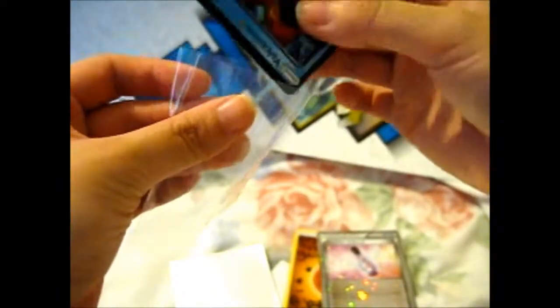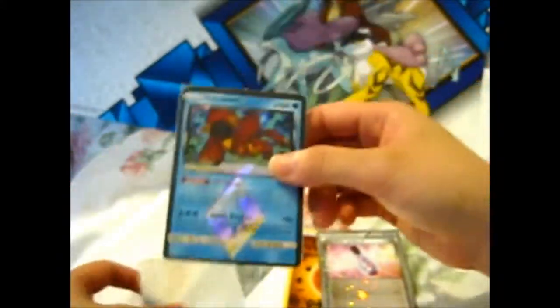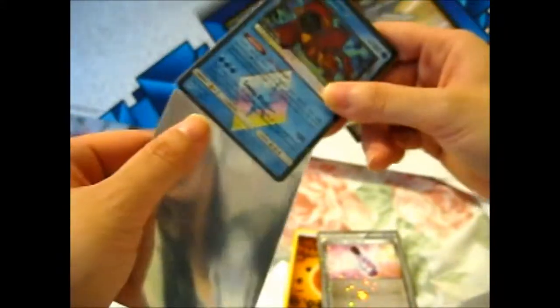I have a sleeve code for my cards. All legendaries automatically get a shiny sleeve, but they also — most of them at least — get a KMC perfect fit as well, for double UV protection.